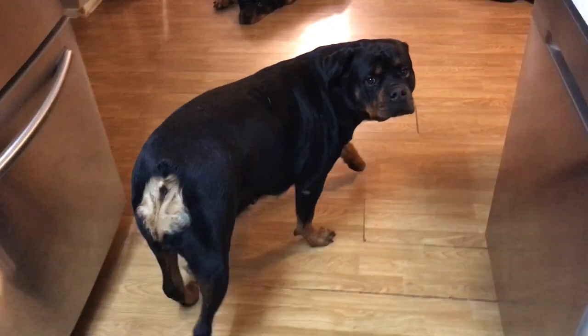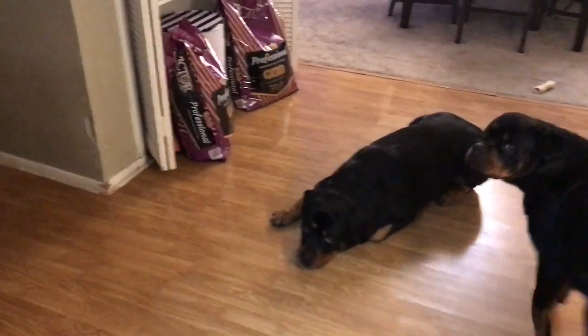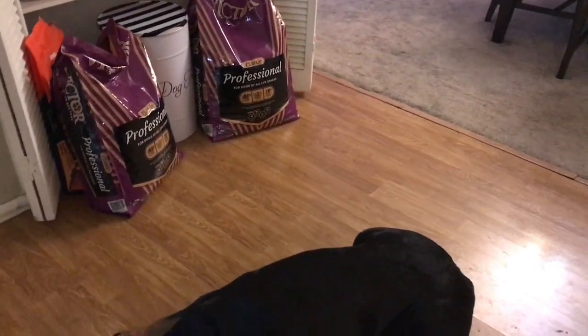Everybody's waiting to eat. I did a little bit of a video earlier on the food — they're on the Victor Classic Professional right now. Here's our little system: puppies, because they're not as patient as my adults, they go first. I usually put one — it's usually Star — in there, but Tyson wants to take it this time. Star, right here. There you go.